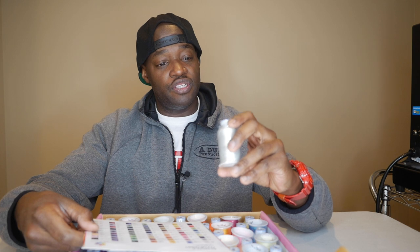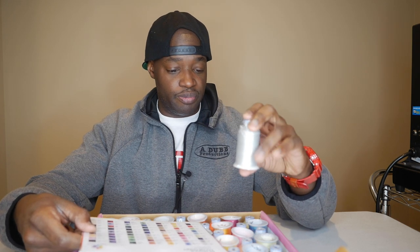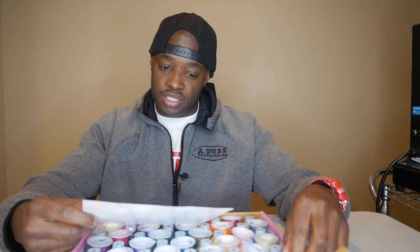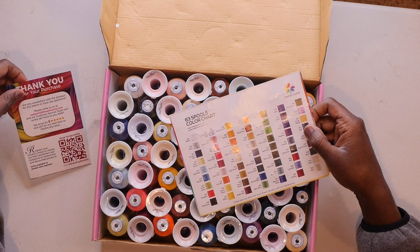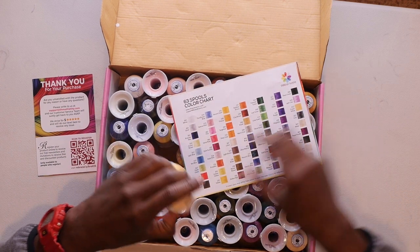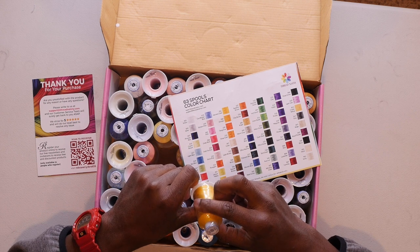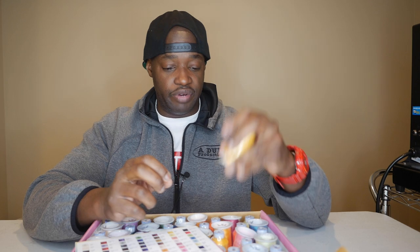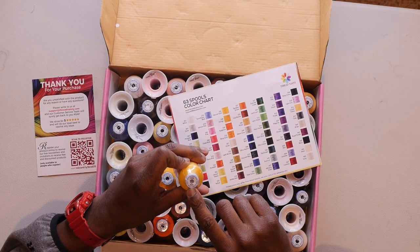The spool is a little bit different — these are a little bigger than the typical spools I use, which is good. I'm interested to see the weight here because it doesn't say on the side. Oh wait — 40 weight! It says 40 weight right on the top.